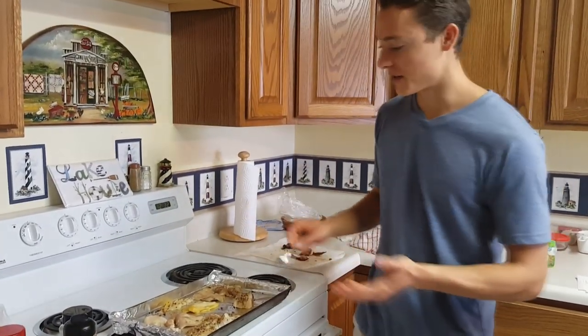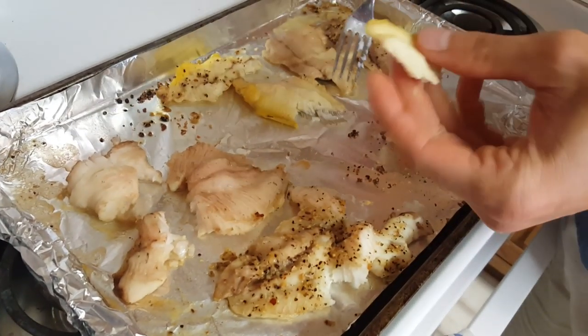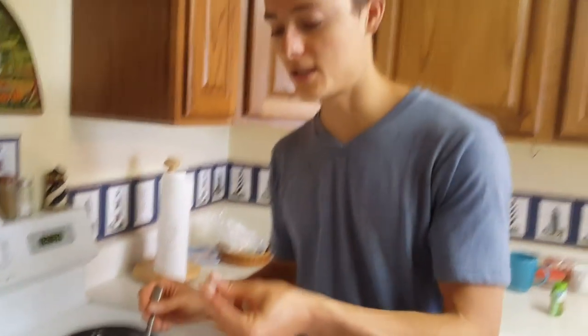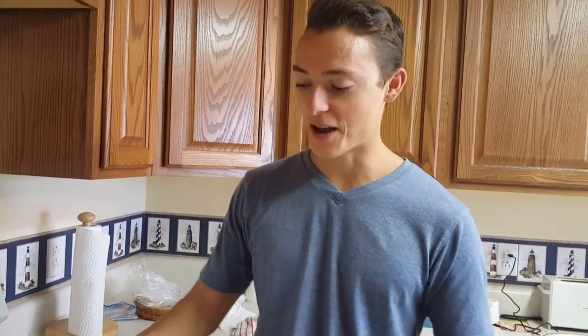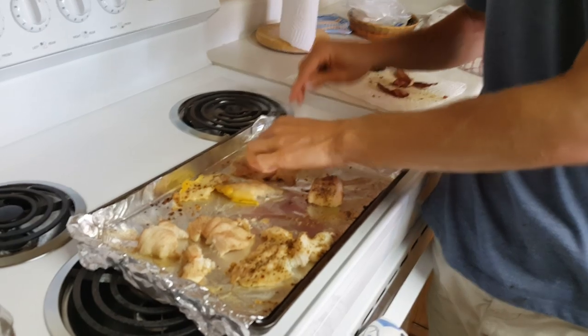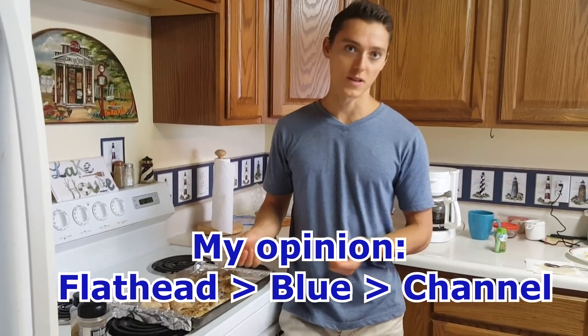The fish is out of the oven — it took about 15 minutes at 375 degrees. I'm starting with the channel catfish, which flakes pretty easily so I know it's done. The unseasoned channel catfish is pretty good — not a whole lot of fishy taste, kind of like the restaurant-type catfish, which is usually what you're eating. Now trying some unseasoned flathead — that one has a little more flavor to it, and it's not a fishy flavor, so the flathead is at the top in my opinion. The blue catfish was very close to the channel. So for me: flathead first, then blue catfish, then channel catfish.